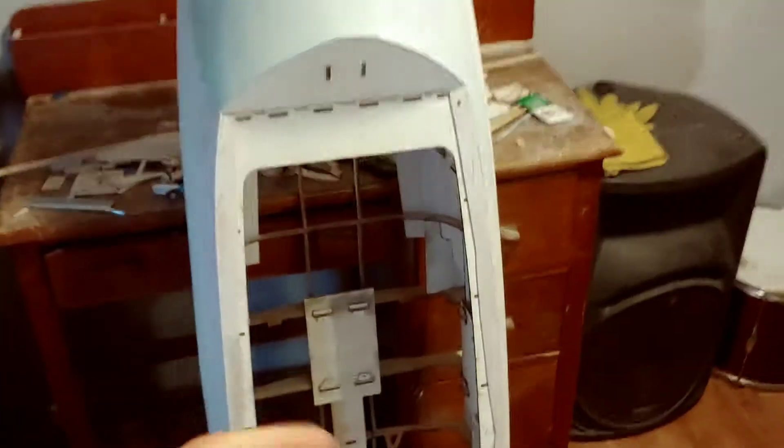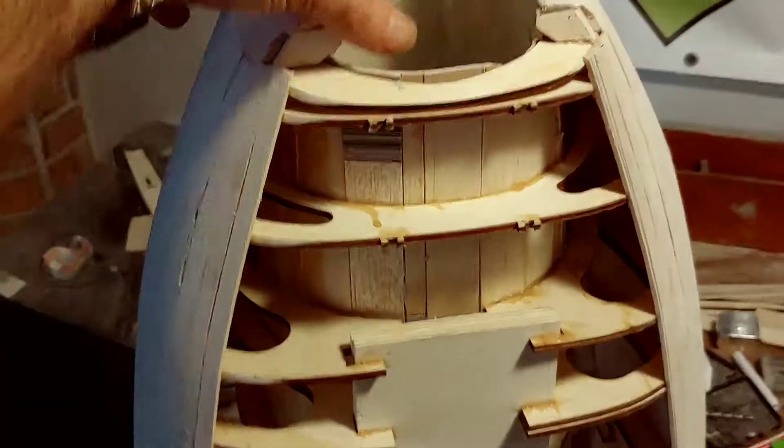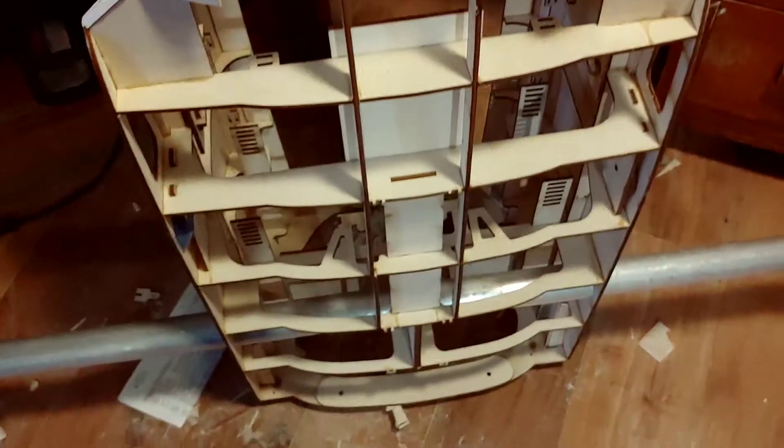Now that we've done all of this, we've got this big beautiful nose that I just absolutely love. We can come back in here, start sheeting these areas and start building in some details, start adding some framing for gear doors and little things. This is where this build starts to get fun.